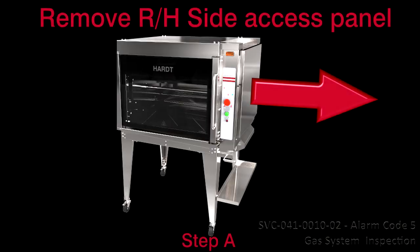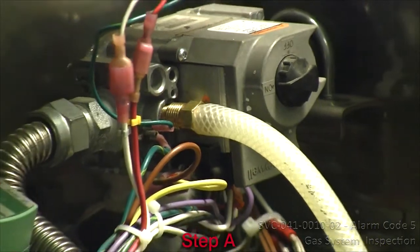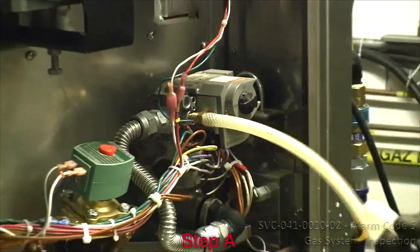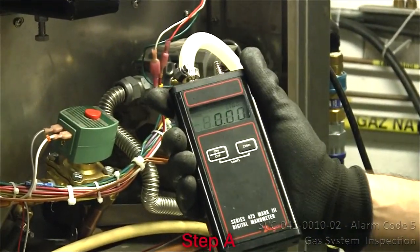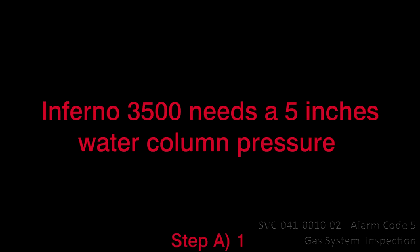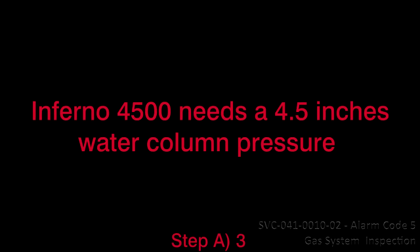A – Remove the right-hand side access panel to uncover the gas system. Check the gas system by verifying the gas valve outgoing pressure: for the Inferno 3500 – 5 inches of water column; for the Inferno GC – 4 inches of water column; for the Inferno 4500 – 4.5 inches of water column.